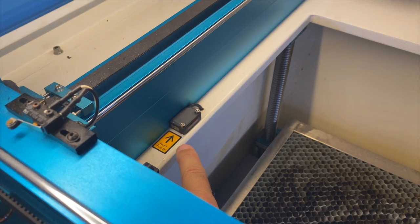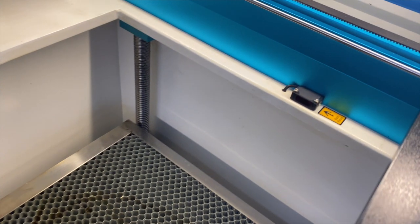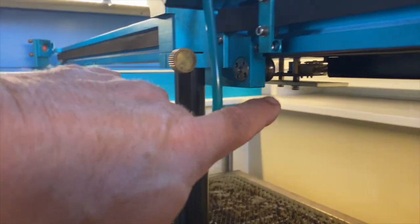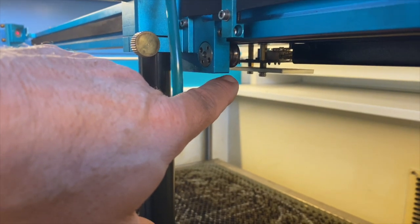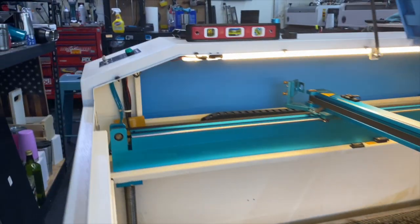This machine has an IR autofocus. There is a focus beam on each side that, as soon as the material breaks the plane — almost like a garage door sensor — it will stop and let you know that you are within focus. There's also a little sensor underneath the laser head which is a flame-up fire stop. If you ever have a flame-up, the machine will alert you, stop all work, beep violently, and let you know that something is absolutely wrong and you need to take care of it.